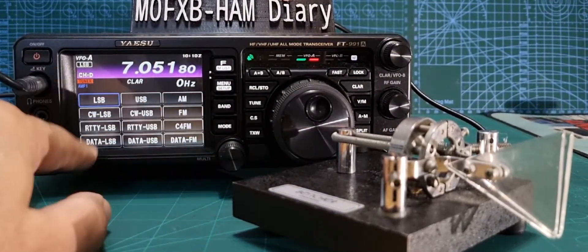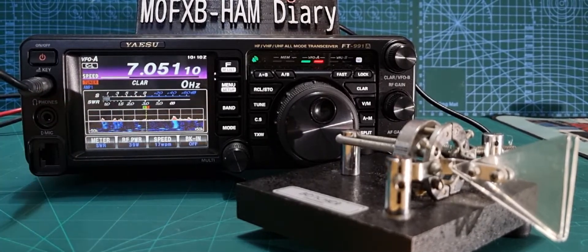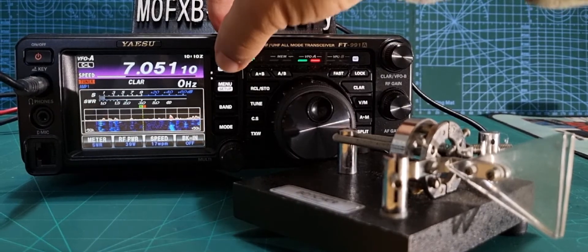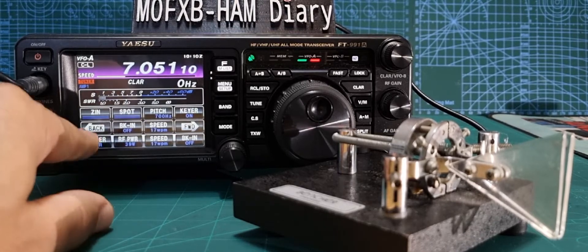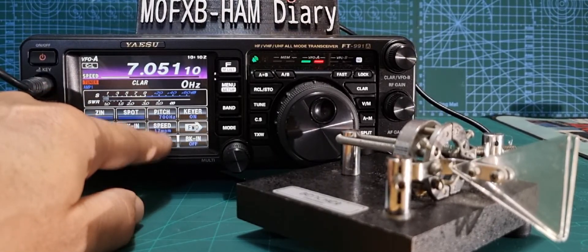Then click mode select — we're on CW LSB here, so we'll select that. Then on the main radio, push F briefly and you need to select the correct items that suit your operation. You've got speed and two settings for speed.